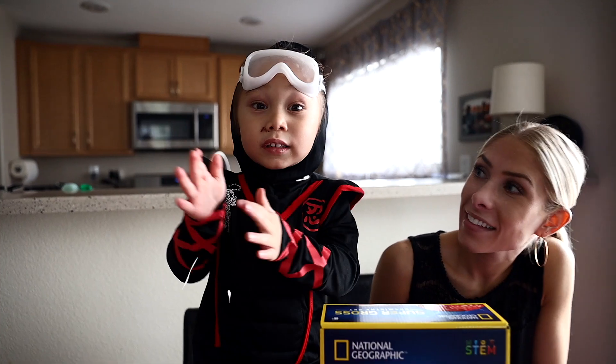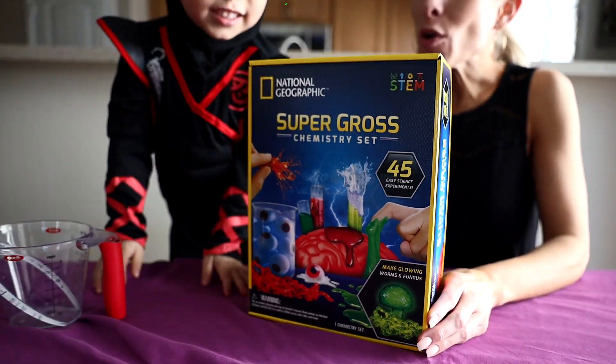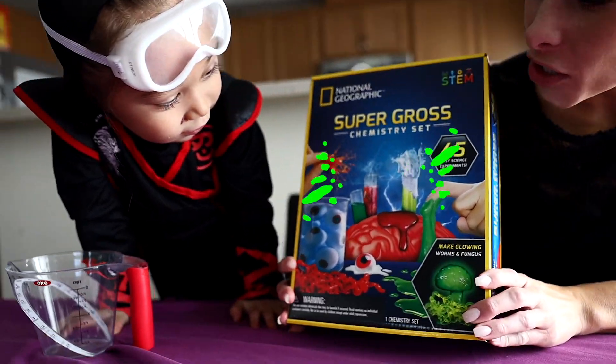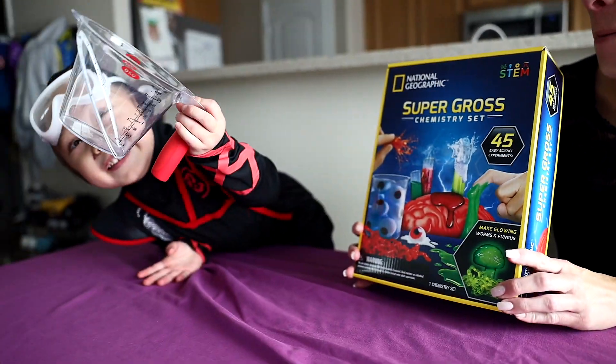Hi guys! I want to do super gross science! Super gross science! With our super gross chemistry set and with my super data.